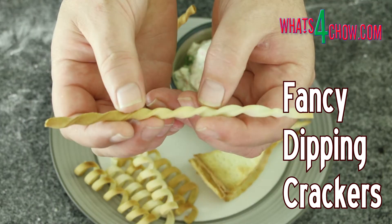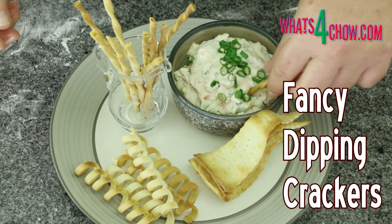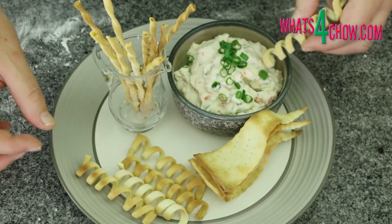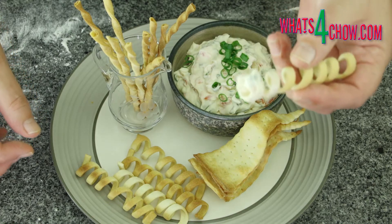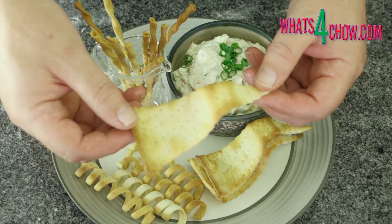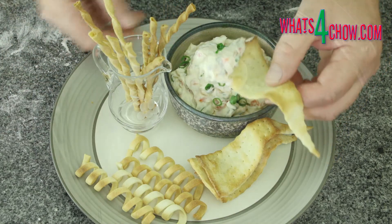Hi and welcome to episode number 564 with whatsfordinner.com. Today we're going to make three different fancy dipping crackers that will be a real hit at any cocktail party or big game. They are quick and easy to make, they look amazing, and will certainly make an impression on everybody.